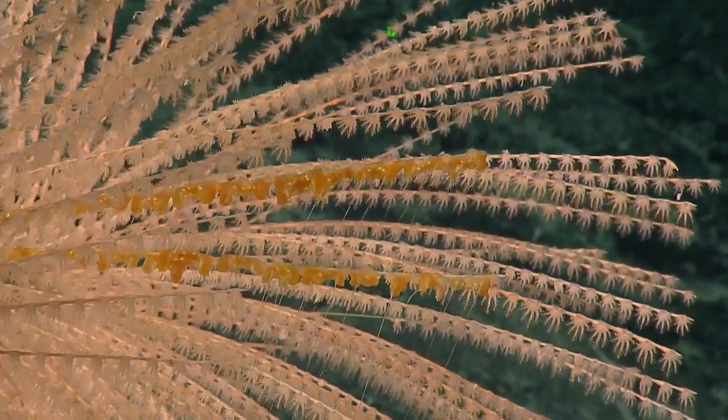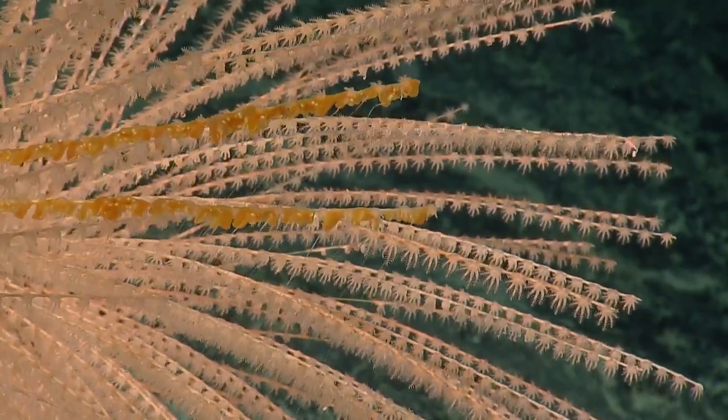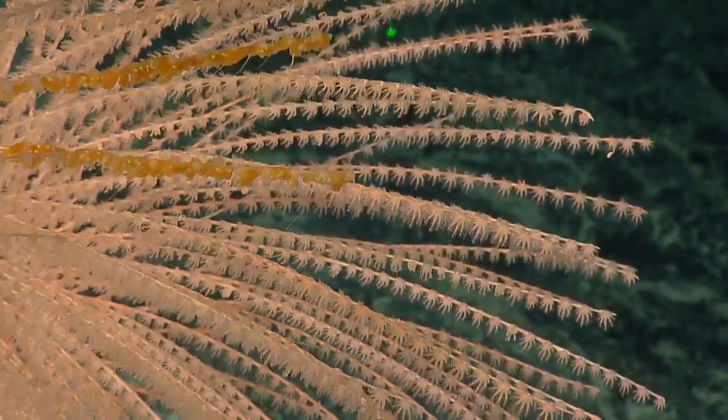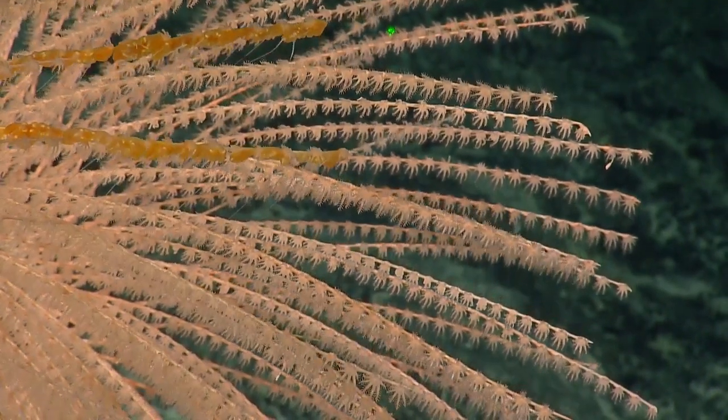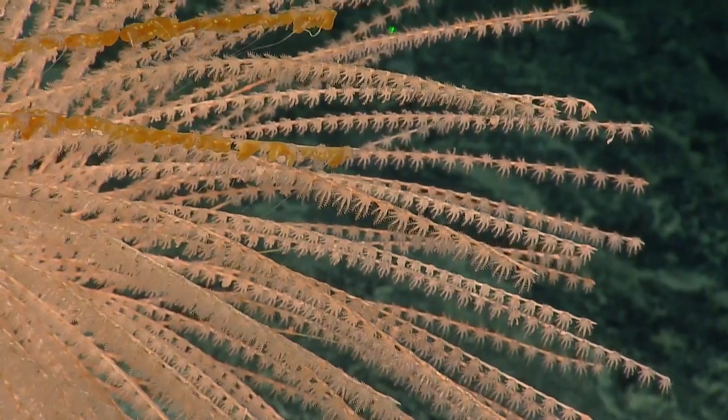They retract their tentacles kind of like reeling in a fishing line to feed. But I've never seen before that the branches still have live coral polyps on them after being taken over in part by these ctenophores. Really great imagery.